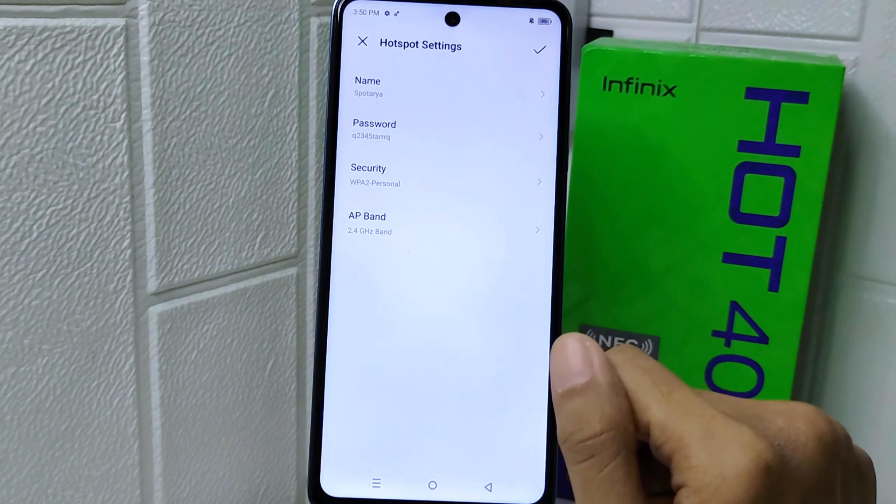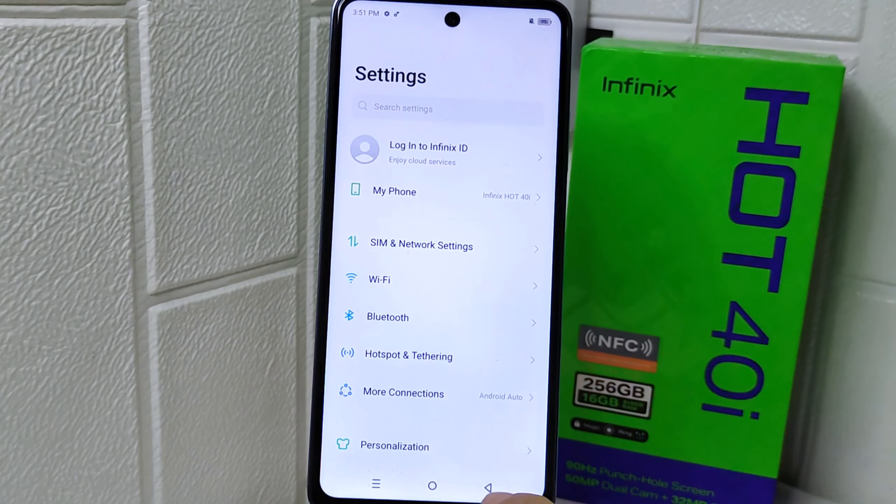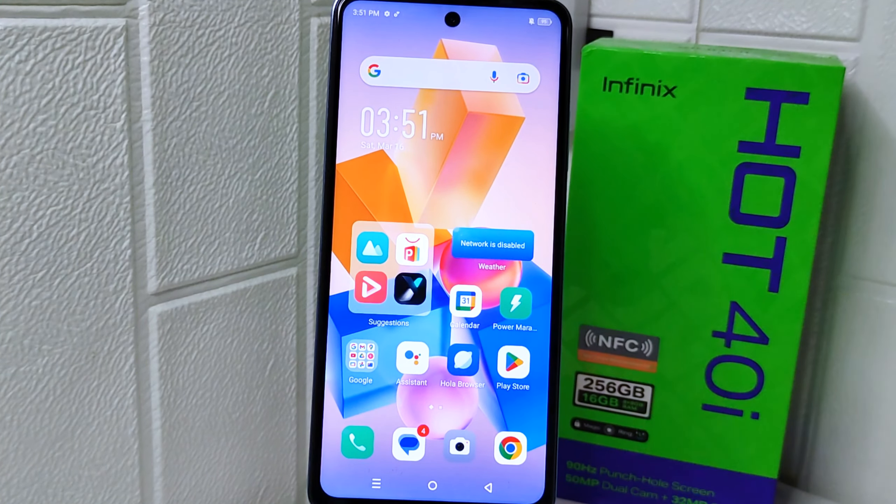That's the tutorial on how to rename the hotspot network on an Infinix Hot 4 device. If you found this video helpful, don't forget to like and subscribe to get other information from this channel.